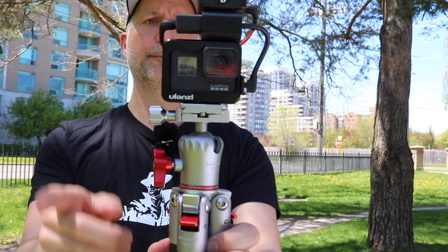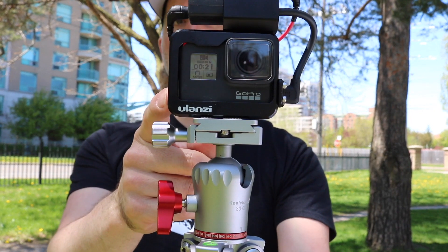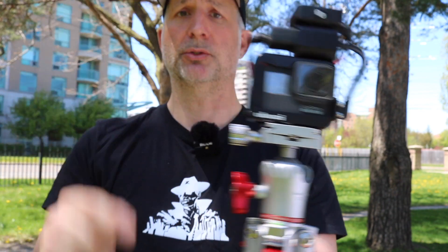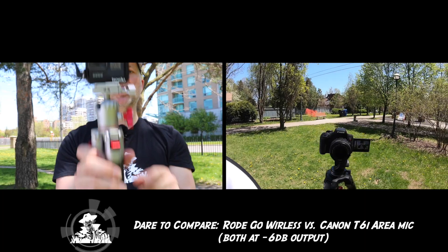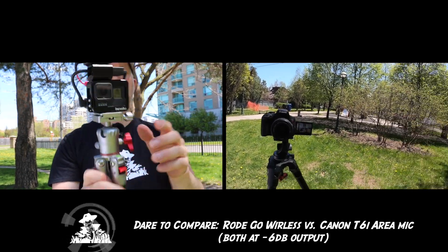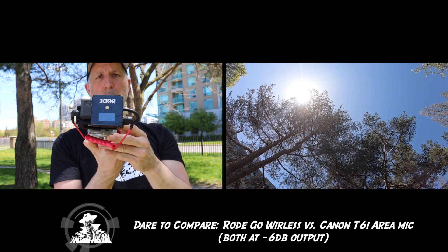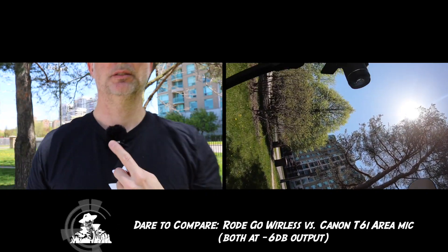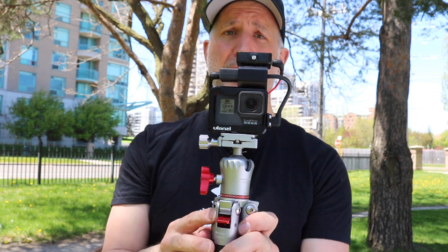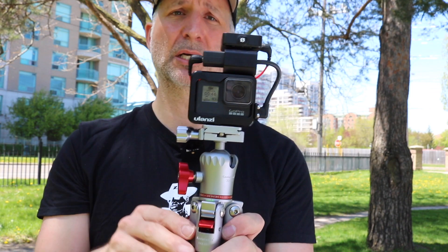Let's see what I've got. I've got the Ulanzi aluminum GoPro cage with the cold shoe USB input mount on top — good design by the way. I've got the Koolehaoda mini tripod holding it all together, and for audio I'm using the Rode Wireless Go. Let's talk about the good sides, of which there are many, the downsides of which there are few to none, and we're going to walk through each part separately.